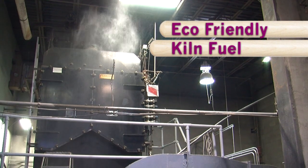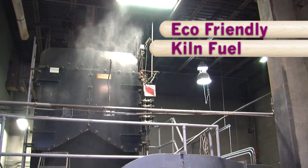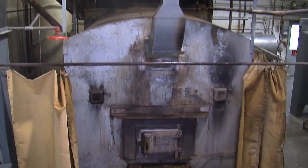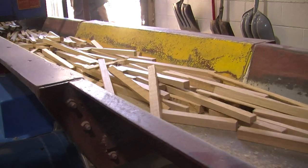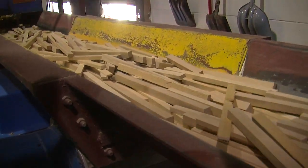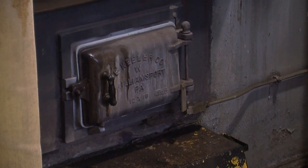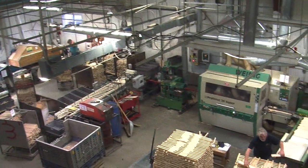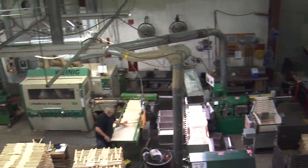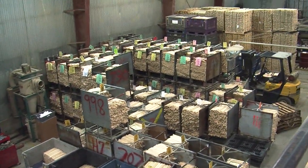One last but very important point: Vic Firth's kilns are entirely fueled by waste from other parts of the factory — sawdust from machinery, wood whose quality is not suitable for drumsticks. All of it is burned to fuel the kilns. They are proudly an environmentally friendly, no-waste company. In fact, they are dependent on their waste not only to provide steam for the kiln but also to heat the entire plant.